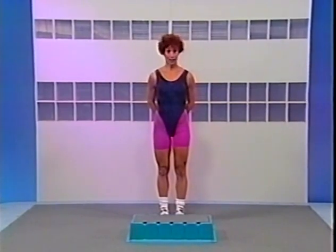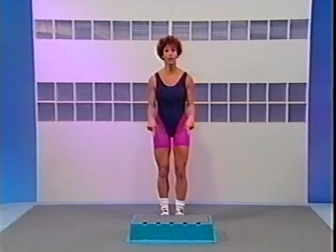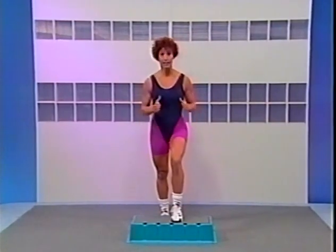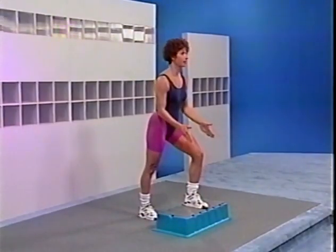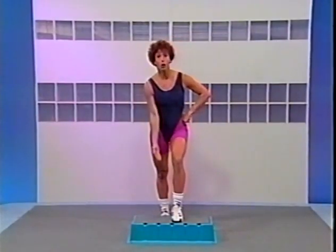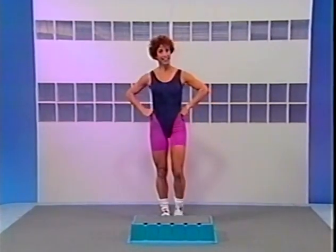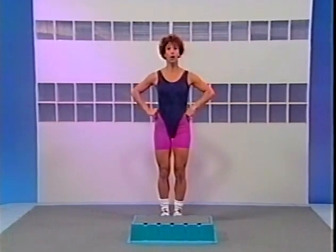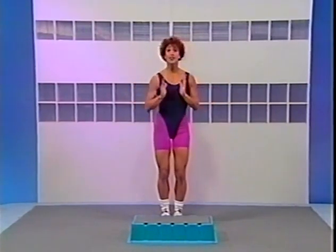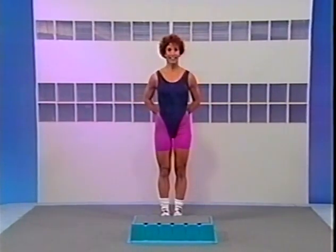Before we get started, I'd like you to remember a few things. First, every time you step up onto your step, make sure your foot is centered and flat on your step platform. Next, make sure that you wear appropriate athletic footwear — please do not wear street shoes. And last, make sure you drink plenty of water before, during, and after your workout. All right, are you ready? Let's do it.